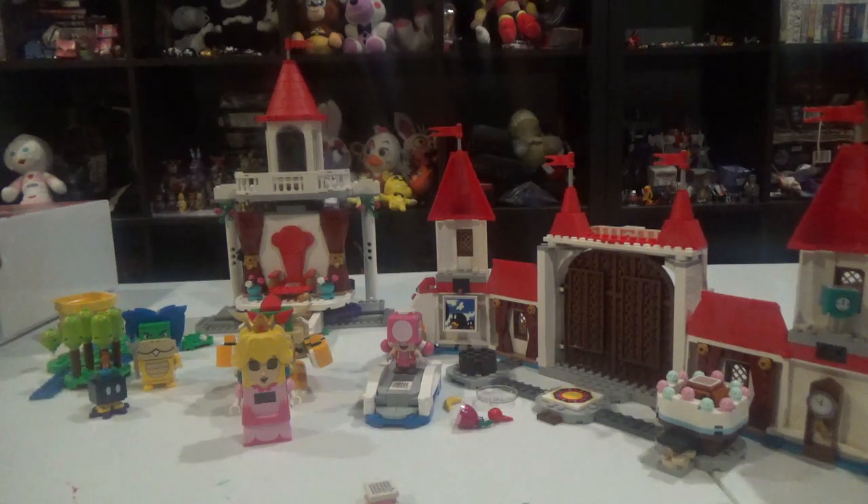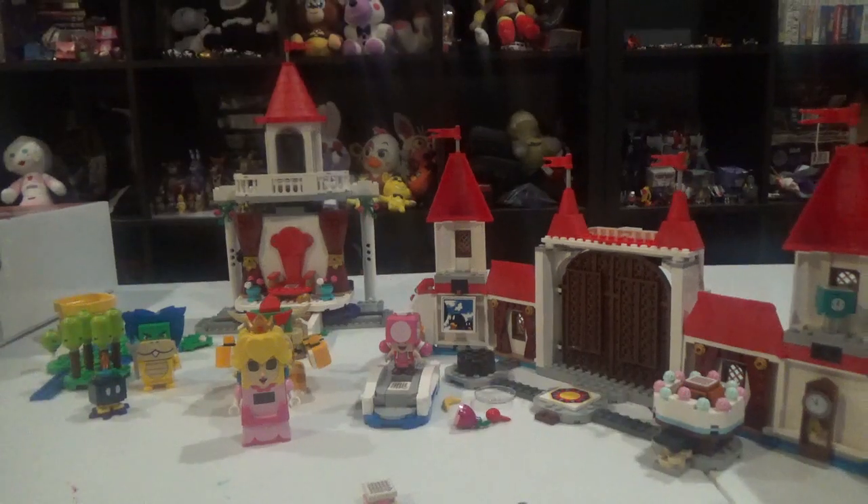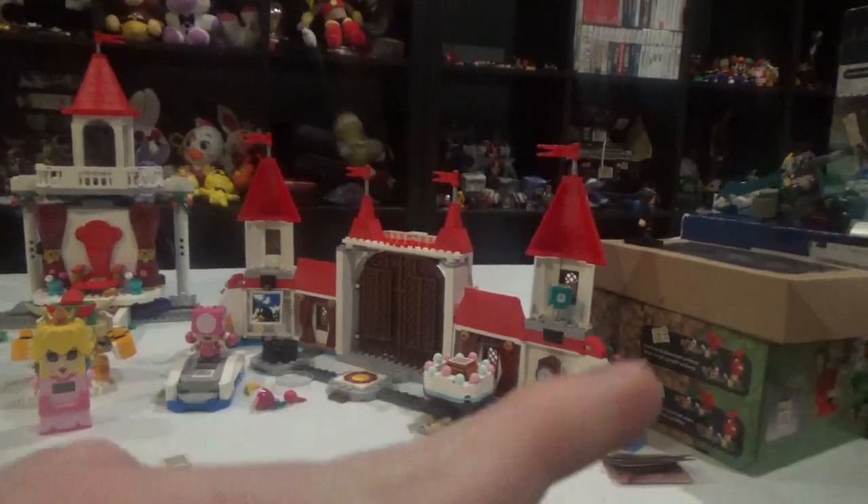It's actually kind of disappointing how this is going to be what Mario — the future of LEGO Mario really is. Unlike Sonic — I think that Sonic might have something that actually does better in LEGO than Mario, apparently.